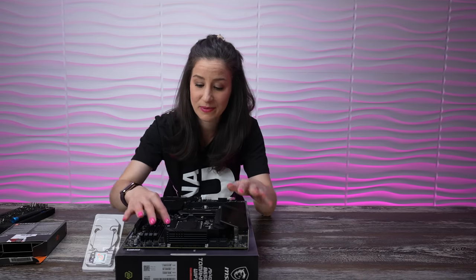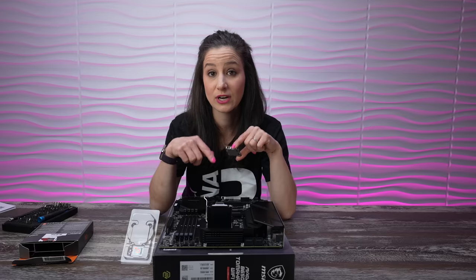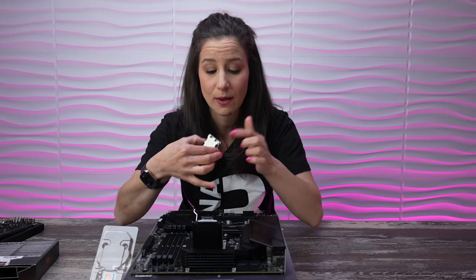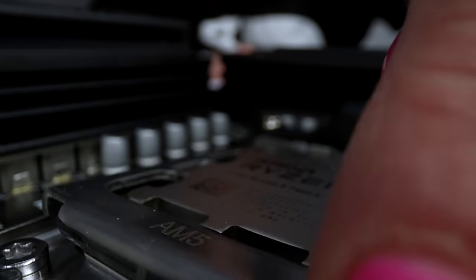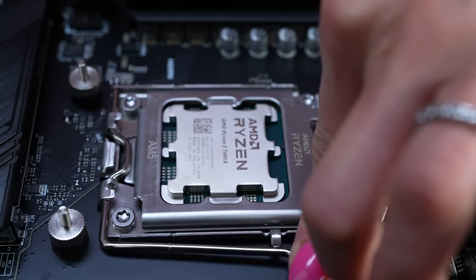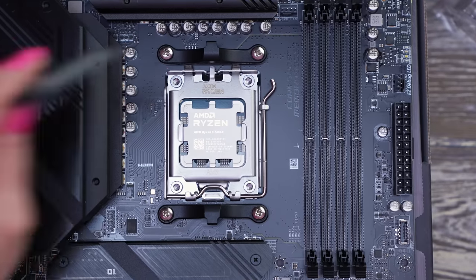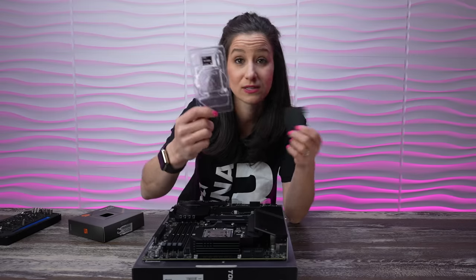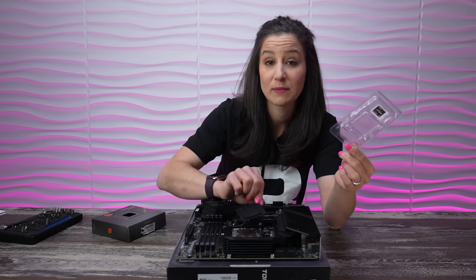It's just a few simple steps to get this in place. Pop open the latch — push down, lift it up, then pop open the top of the socket. You'll notice a triangle on the socket and a triangle on the CPU — match them up; in this case it's in the top left corner. Gently place it down, then reverse the steps — place the cover down and bring the lever all the way back into the lock position. You'll feel a little tension, and once the lever is locked, this plastic piece will pop off. That's totally normal. Save both the plastic cover from the CPU and the socket cover to protect the pins if you ever need to store or return components.